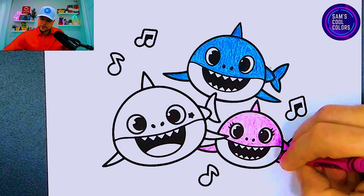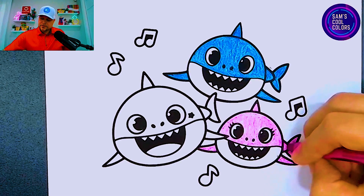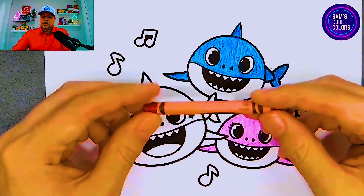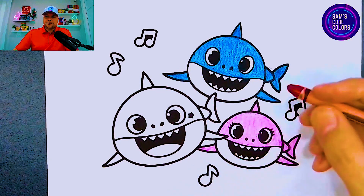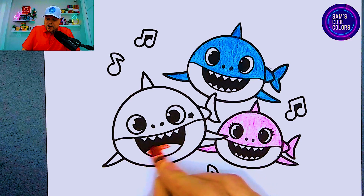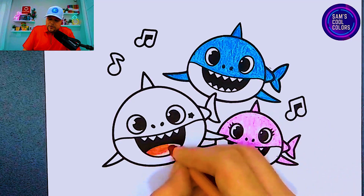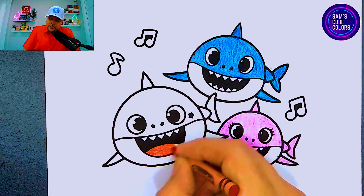Let's get that as well with our pink color — beautiful! As we add more colors to the page it looks more and more exciting. Let's go ahead and grab our next color which will be red. In your art box find the color red, and we're going to use it right in here on Baby Shark — specifically on the mouth which has the tongue. We want to make that red to show Baby Shark's tongue in that smile, just like that.